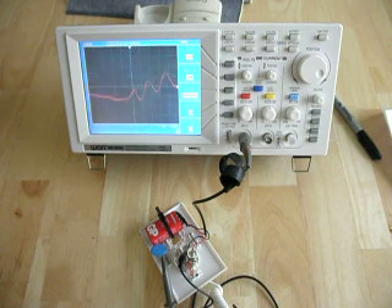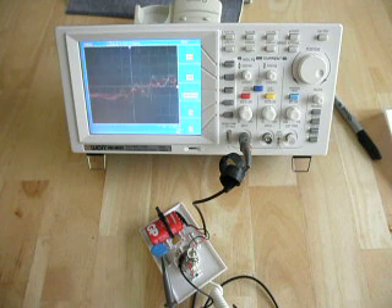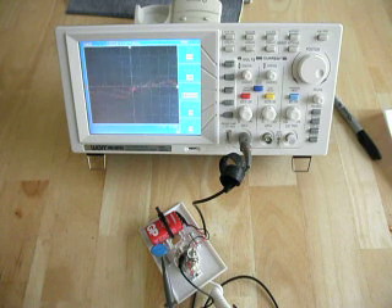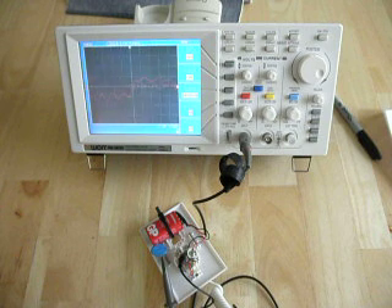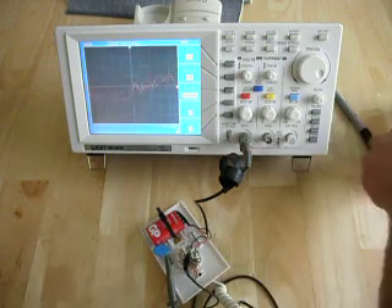We can see the components of the speech too when I speak. And you know you've got this circuit right when you see a nice, even sine wave coming through. You may have to play around with your resistor value, depending on your microphone, to get it right. I would recommend that you start with a high value and work your way down to a low value. It will also depend on the type of battery you use — if you use a 1.5-volt battery, then you're going to use a much lower value resistor.